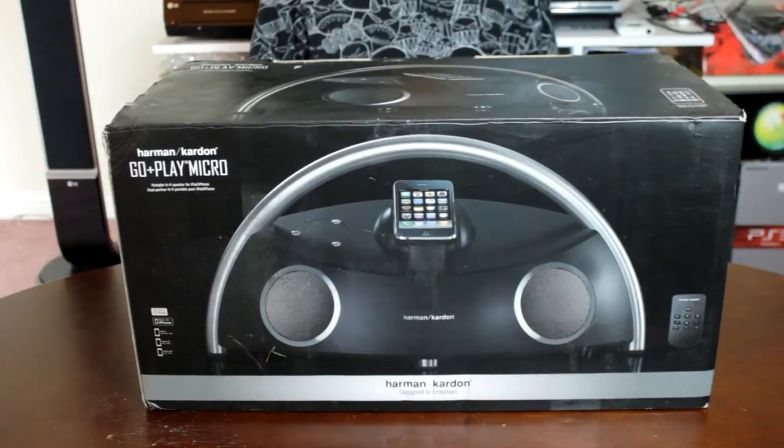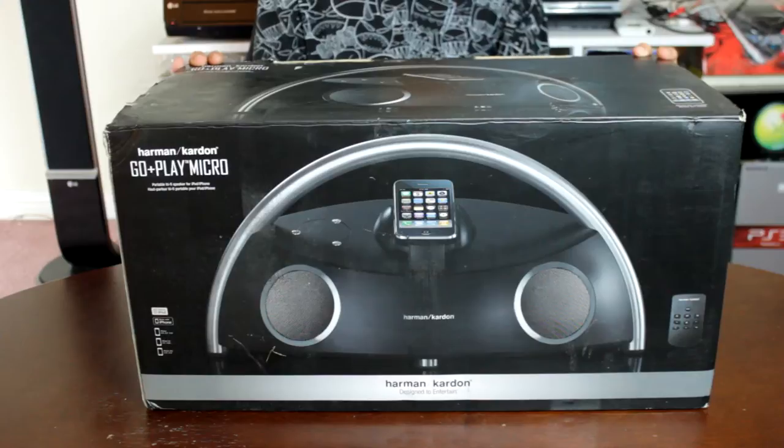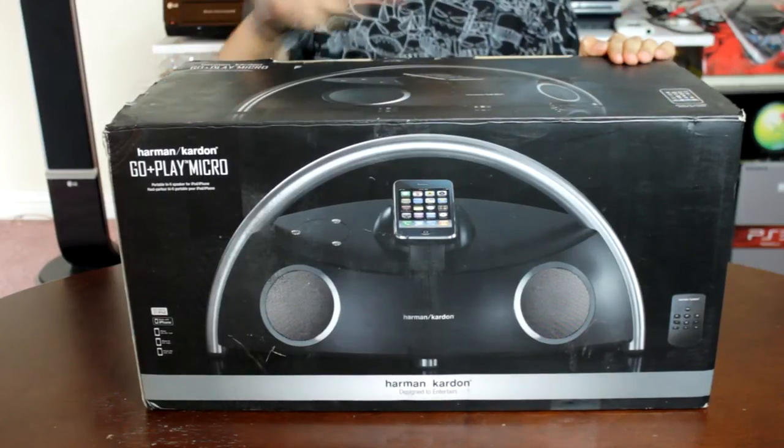Today we're going to check out this unboxing of the Harman Kardon Go Plus Play Micro. This is a portable hi-fi speaker for iPod and iPhone by Harman Kardon.